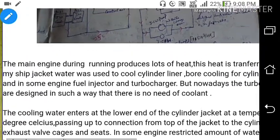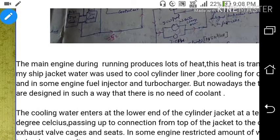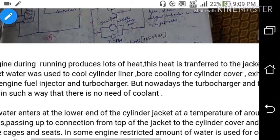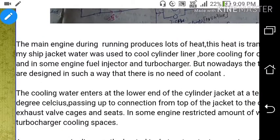The main engine during running produces lots of heat. This heat is transferred to the jacket water. Jacket water is used to cool the cylinder liner, bore cooling for the cylinder cover, exhaust valve, and in some engines, the fuel injector and turbocharger. But nowadays, the turbocharger and fuel injector are designed such that there is no need for coolant.